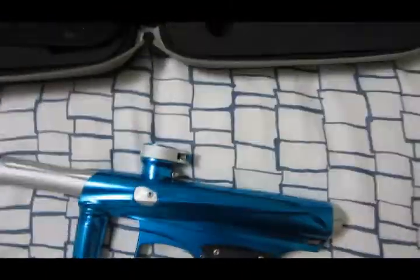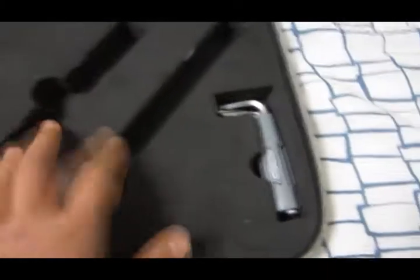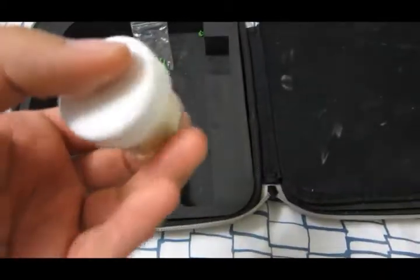So yeah, what you're getting: the barrel, the marker, the case, Allen keys, extra grips — these are the old ones I had. VX detents — these are the new ones, not installed in the gun right now. And you're gonna get a tub of military lube, which is pretty full.